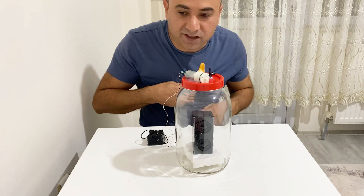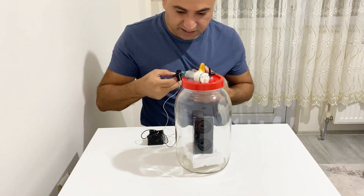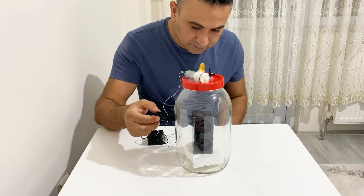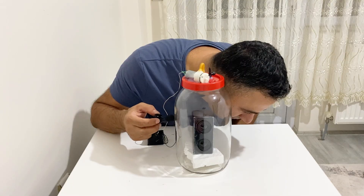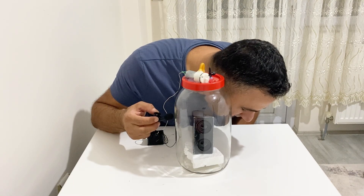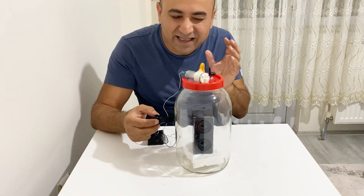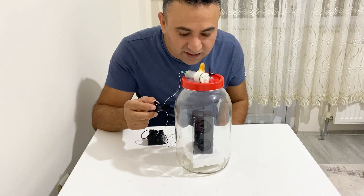I can't hear anything, my friends. I am going to get the microphone closer to the speaker. It's almost completely silent — I couldn't hear anything. I can hear a very, very little sound of the music. I don't know if you can hear it or not.